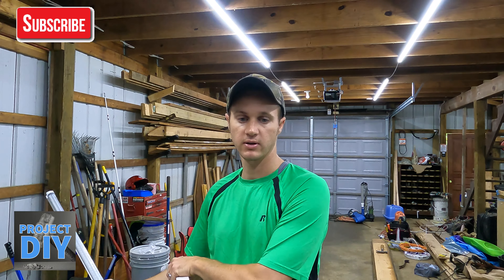Everybody likes to have a room that's nice and lit. See what you're doing out here in my barn — I didn't have very good lights before. I couldn't see what I was doing half the time, but I got some LEDs. I bought these previously and liked them so much I bought them again when I moved here.